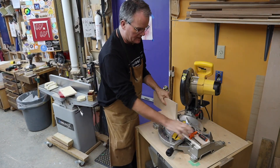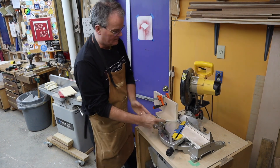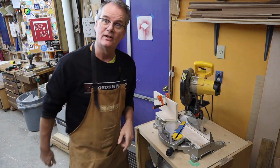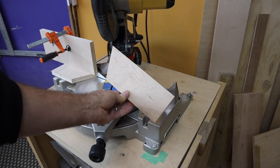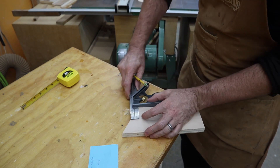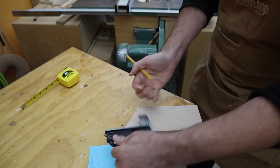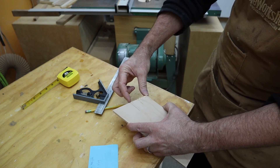I can now take this and put it here — I have a way to clamp it, but we need to figure out where exactly to position it. So let's take the other piece of scrap plywood, flip it over, and mark the center. I've got my square set here for an inch and three quarters — that is going to be the side length of our hexagon.